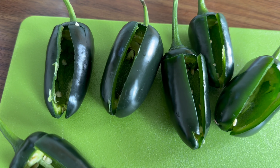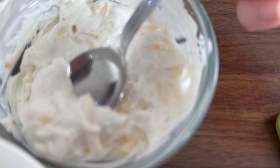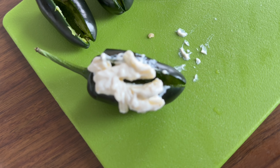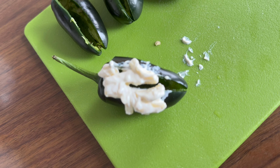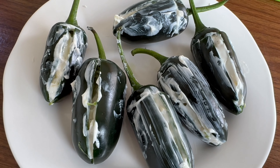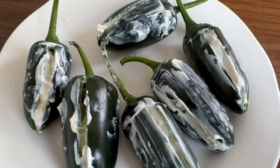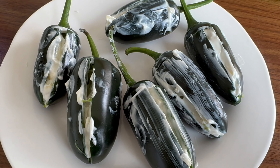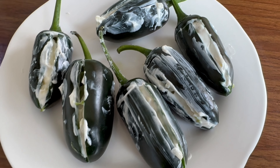Once the seeds have been taken out, we're just going to add a teaspoon of mixture into the jalapeño. You can add more if it fits — it depends on how big your jalapeños are. You don't want to break the jalapeño, so just add in the mixture carefully. Once it's been added, clean it off at the side, and as you can see our jalapeños are now stuffed.